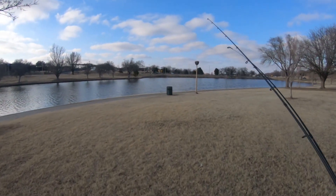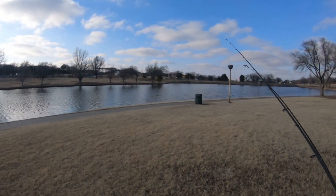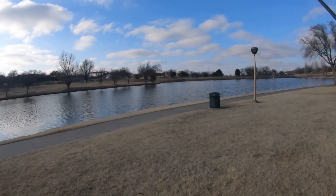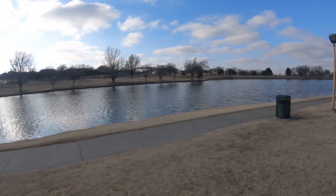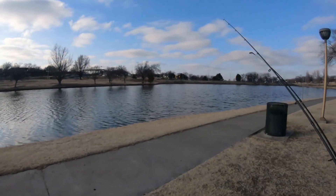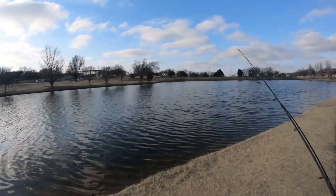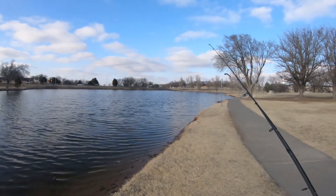Like I said in the last three or four videos, if I catch some trout I'm gonna do a catch and cook video. I have been trying to catch some trout to eat for the past week and a half now and it has not been working, so hopefully today we can catch some trout. Let's see what we can do.